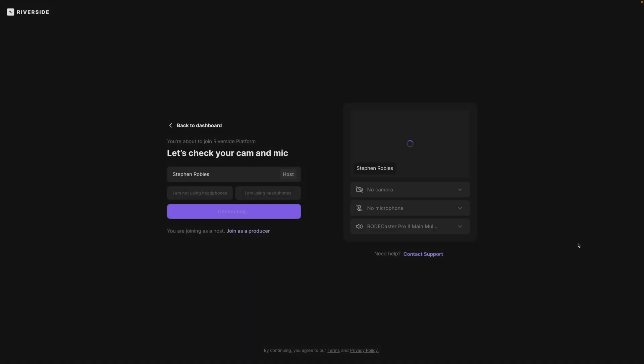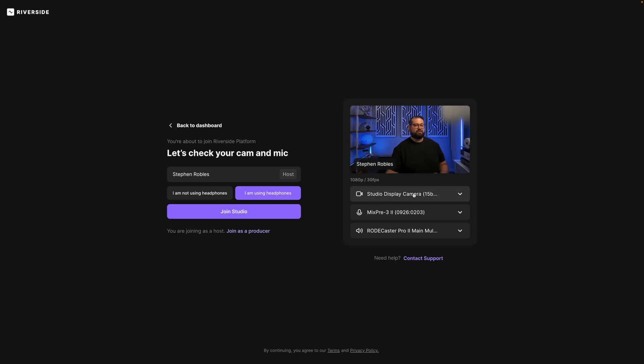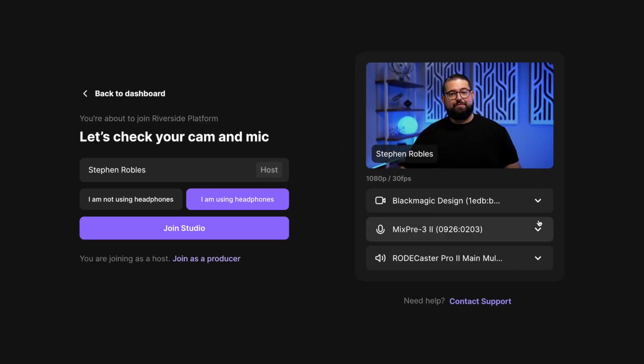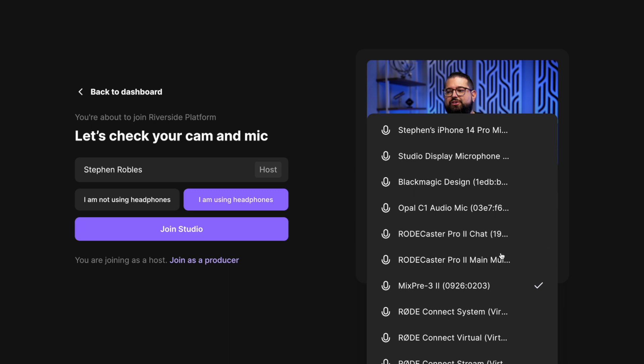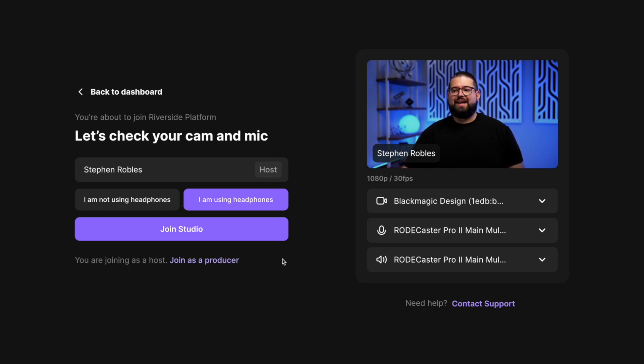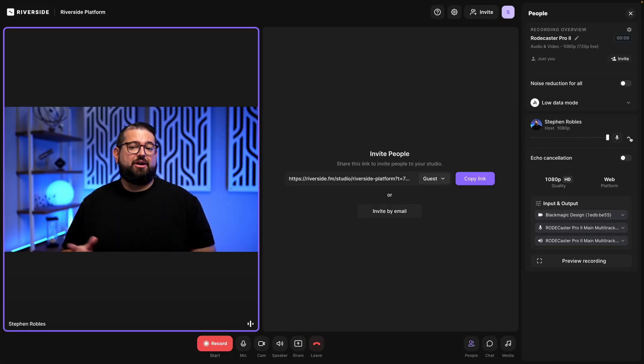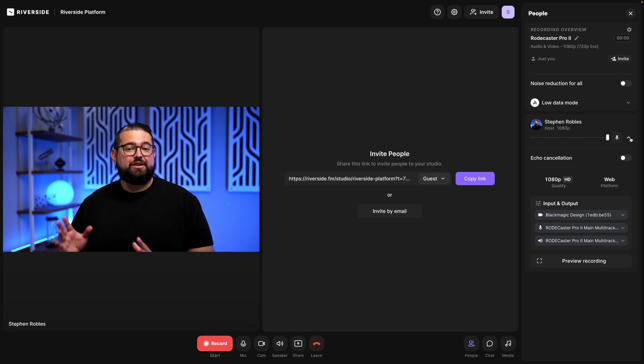If you'd like to learn more about Audio Hijack, we do have another hybrid recording video linked above and in the description. I'm going to go to my Riverside platform studio, choose that I'm using headphones, and for my microphone and speaker input I'm going to choose the RODECaster Pro 2 main for both. Riverside does recognize that we're using the RODECaster Pro. Now if we've set everything properly, I should see the volume bar under my name go up and down when I talk into each of the four microphones.